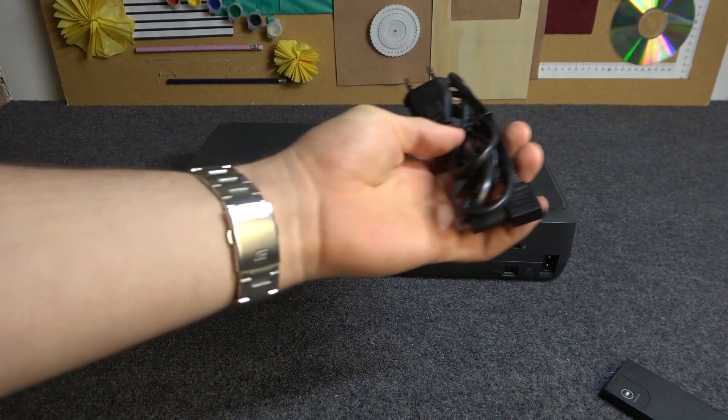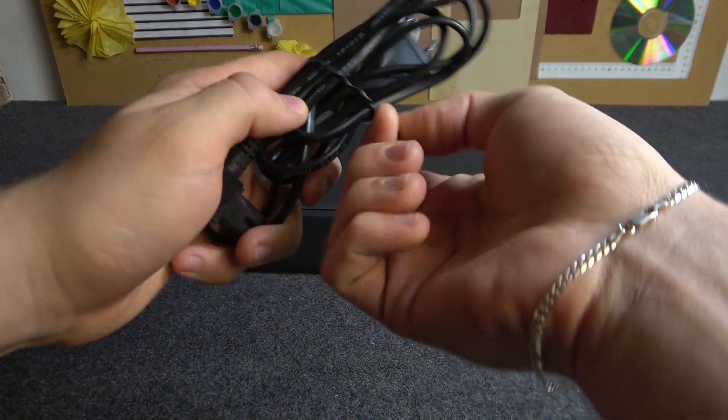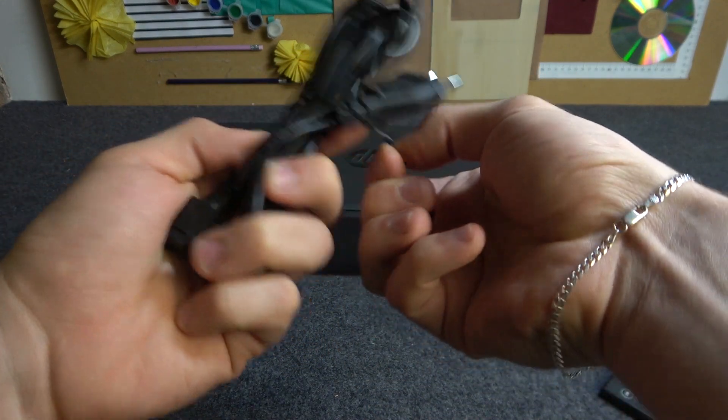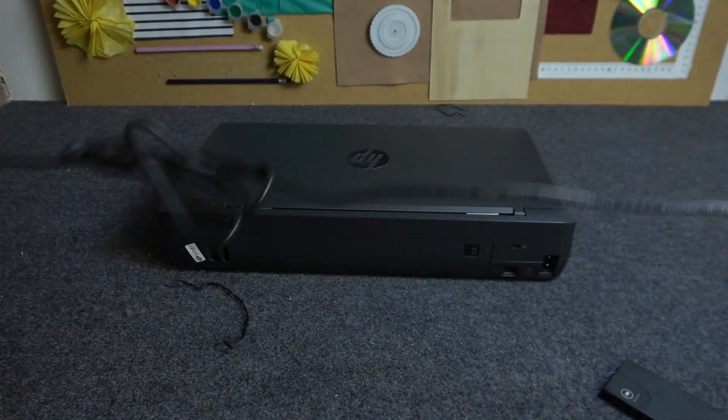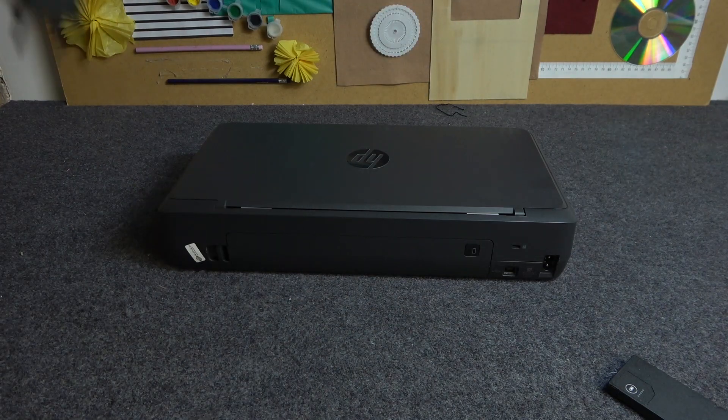We have a power cable if you need to charge your printer, or if you want to work with the printer without the battery you need to use the power cable. This is a normal DC power cable.